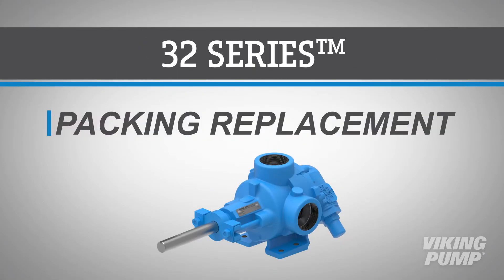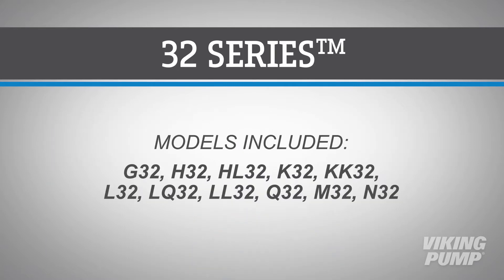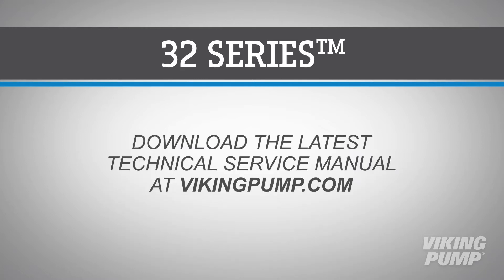Welcome. In this video, we will guide you through the replacement of packing in Viking Pump's 32 Series internal gear pump. This video covers the following Viking Pump models. Before you begin, please consult the appropriate technical service manual for safety information. A copy of the latest revision can be found on our website at vikingpump.com.